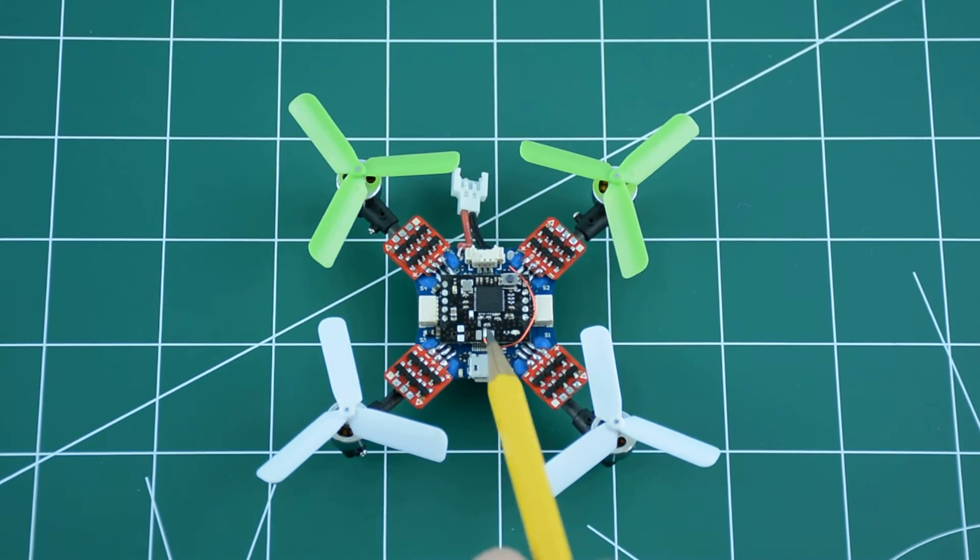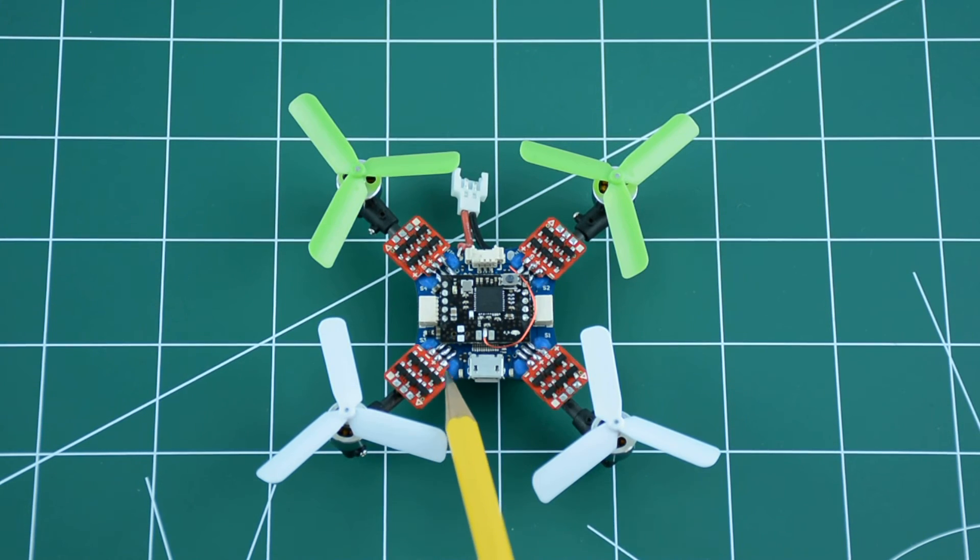There are four individual speed controllers, one corresponding to each motor — these are the four boards visible here. The black board on top is a DSM-2 receiver, a seven-channel receiver, which is also soldered directly to the flight controller and speed controllers. This results in a very clean assembly with no unnecessary wires or added weight.